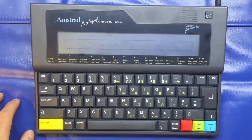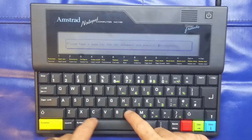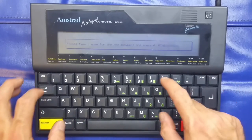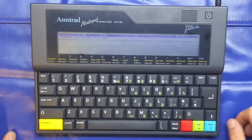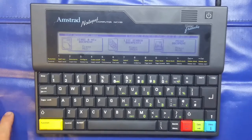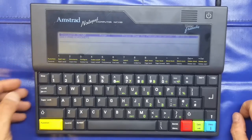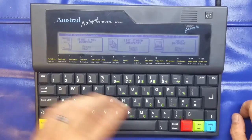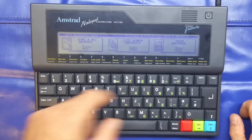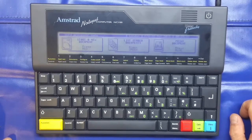So let's have a look at the word processor. Press 'New Document', press red, type a name for the document — we'll call it NC100 — then press return and we can just type away. Press Stop to go back to the menu. If I press green we can see NC100 at the top; press return and it takes us straight back in. Stop always takes you back to the menu, and stop again takes you back to the previous menu. We've also got the option to print documents using a parallel printer.